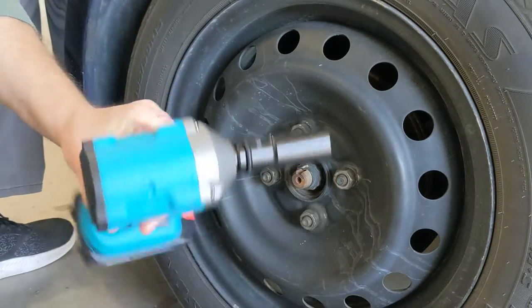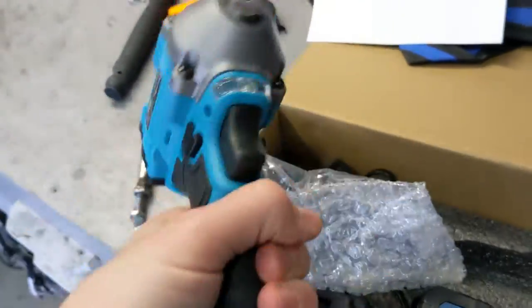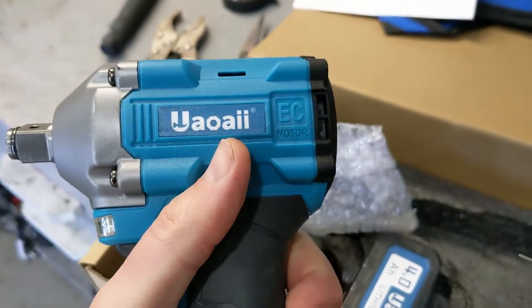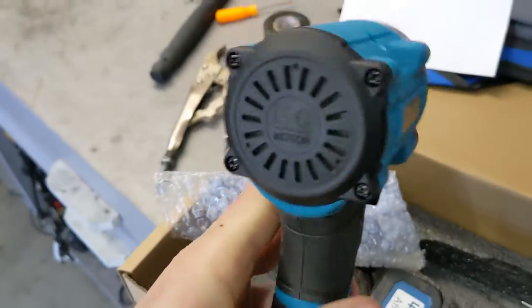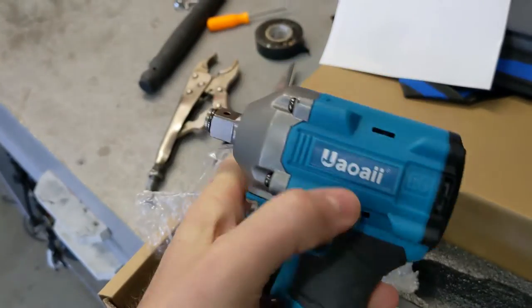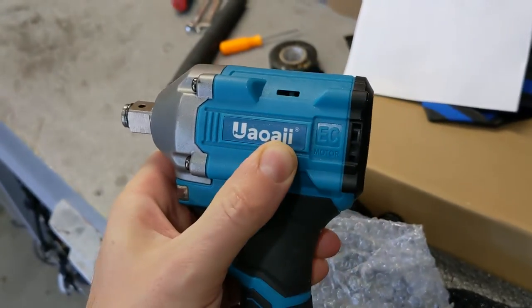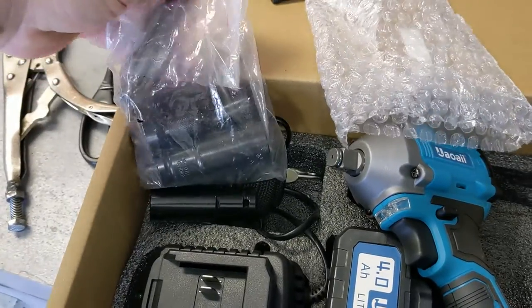This is an impact drill, it's brushless, made by a company Americans love. It's called Y — as Americans we always have a hard time reading some of the names from these brands, but it's americanized. It comes with a charger, battery, and all kinds of socket attachments.